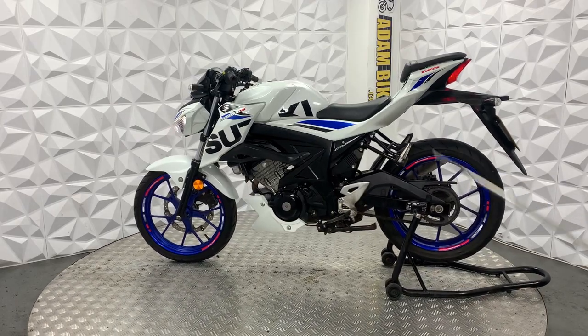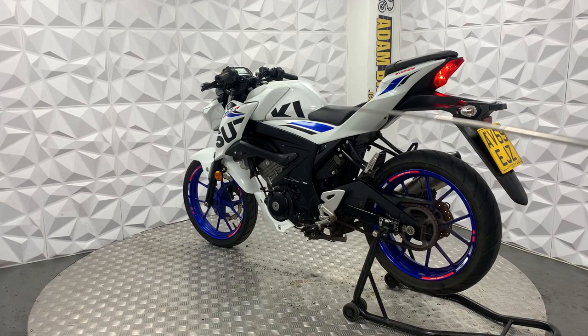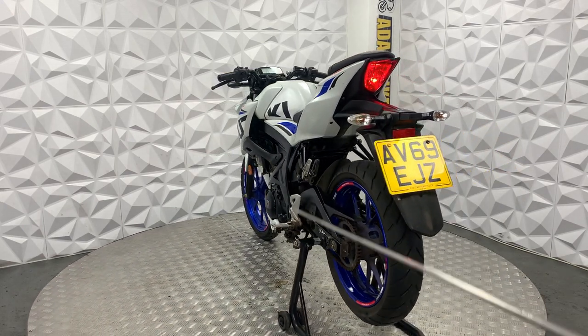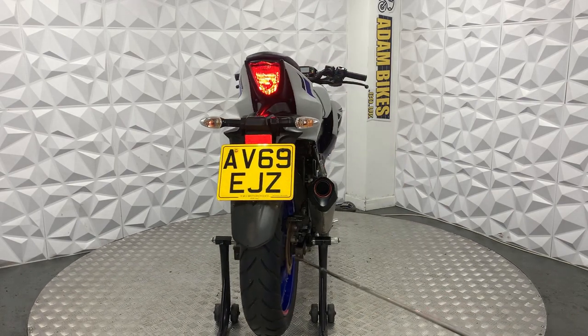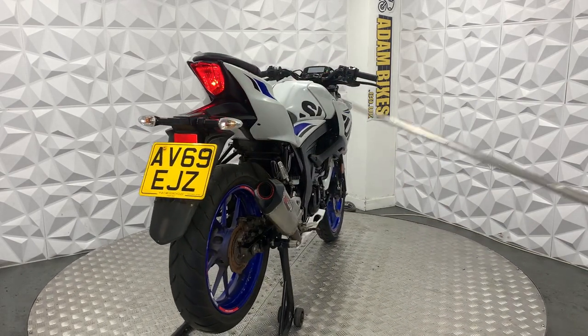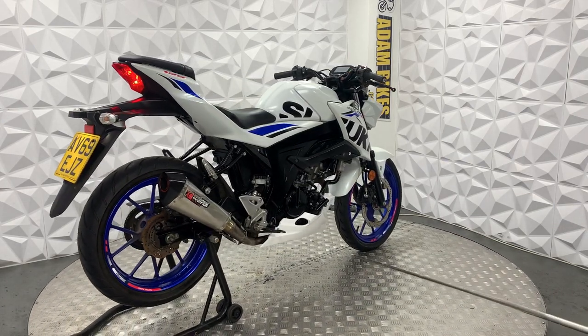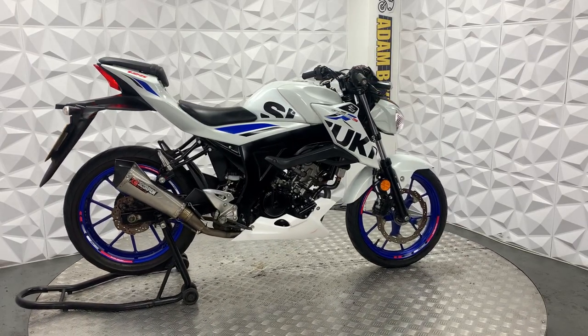As you can see, the engine casing is very clean. The fairings are in decent condition — you can see a couple of little marks here and there. Rear shock works nicely, forks are in good condition, chain guard and mud guard in good condition as well. Engine runs smooth, gearbox is smooth, and the clutch has a really good biting point.